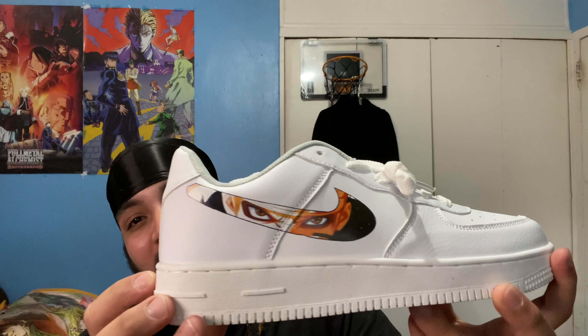I already know — I had to get the Forces. I should have got it on both sides. I knew I should have got it on both sides — that's fire, look at that. Sasuke on one side and then another character on the other side.